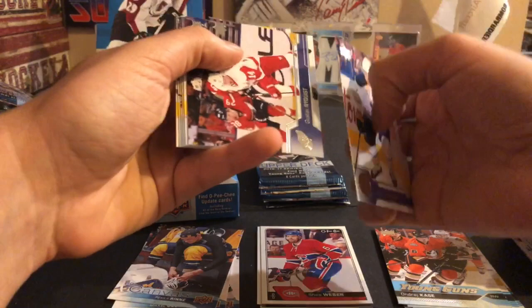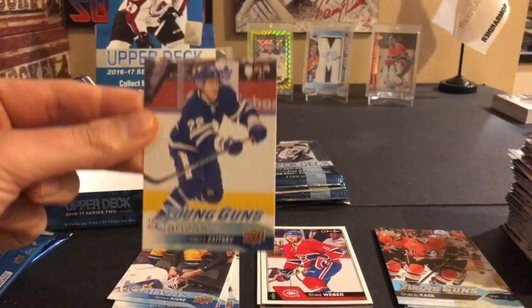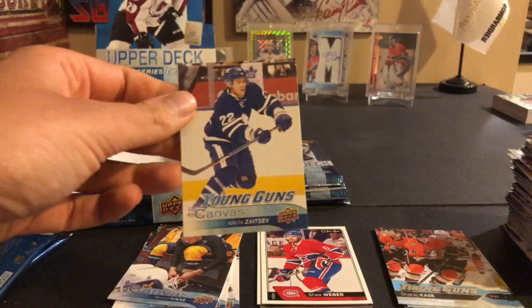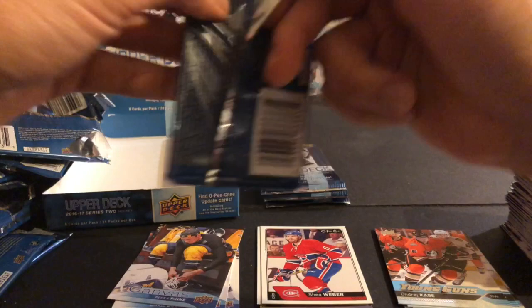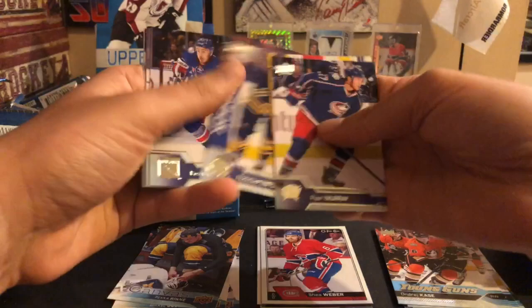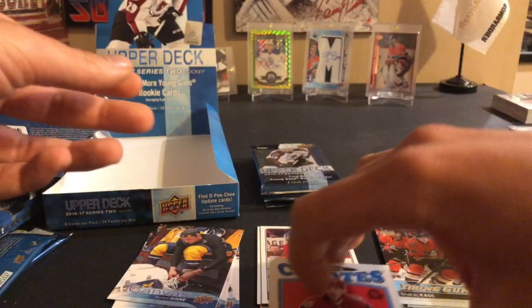So far very good box! Dmitry Kulikov, Gustav Nyquist, Matt Dumba, Antoine Roussel, Charlie Coyle, Johnny Boychuck, Matt Nieto, and a canvas young gun! We did get one - not the best player though: Nikita Zaitsev. He is signed with the Leafs for three more years - they signed him to a 20-million dollar four-year deal, might be regretting that a little bit. But nice to get a canvas young gun. Ryan Murray, Cory Crawford, Rasmus Ristolainen, Kevin Hayes, Matt Hunwick, Brian Little, Zach Kassian, and an Anthony DeAngelo retro rookie from OPC.